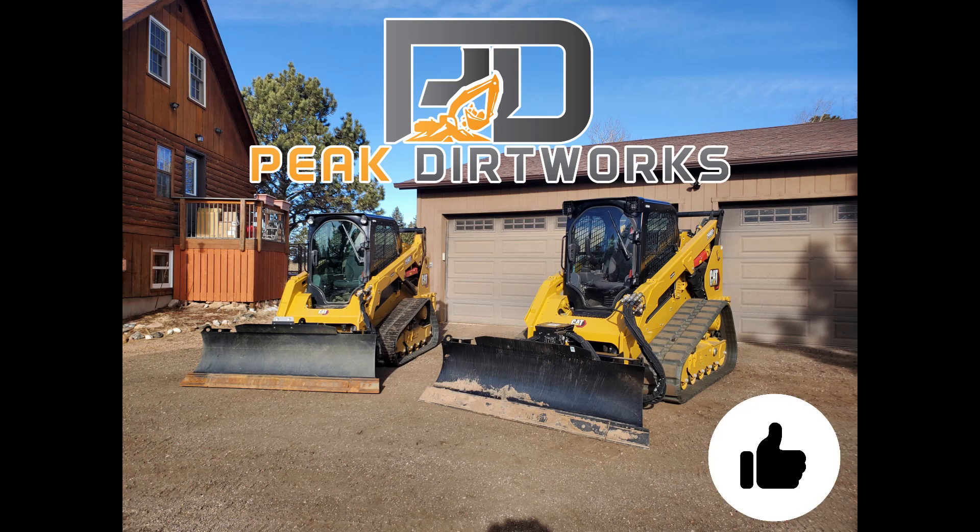We'll be doing an additional video to show you the advantages of the 92 inch smart dozer blade by Caterpillar with Operator Assist.